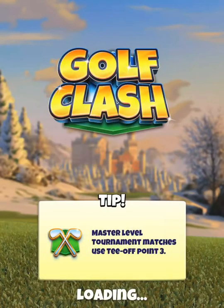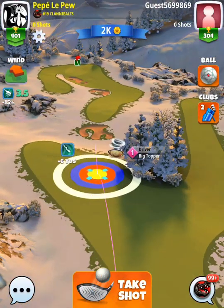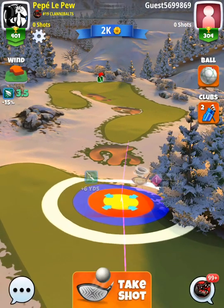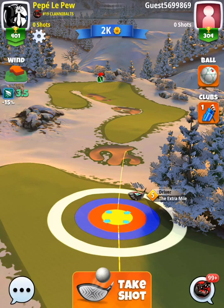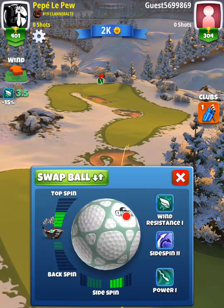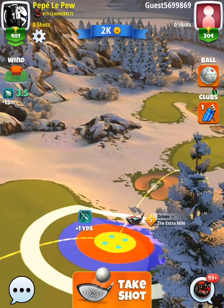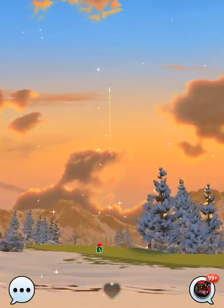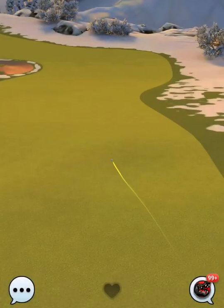Hole four, playing a zero percent elevation off the tee box. I'll show you two different ways to play to the left-hand side. First with the extra mile — our goal is to get within thorn or backbone distance for the second shot. I use full top spin and right spin, adjust about one and a half rings for wind, and put a little bit of right to counteract that right-to-left wind to straighten out the ball.